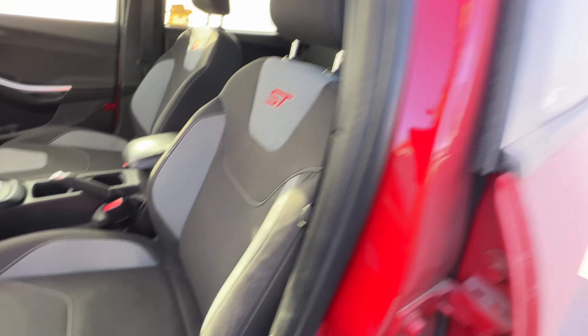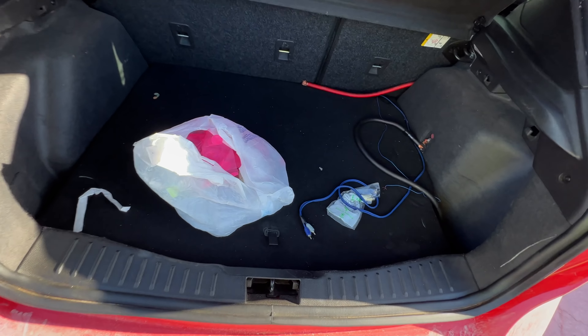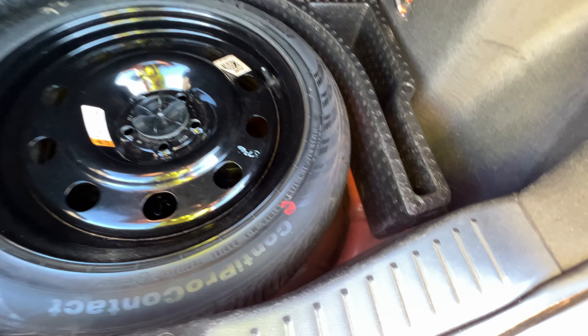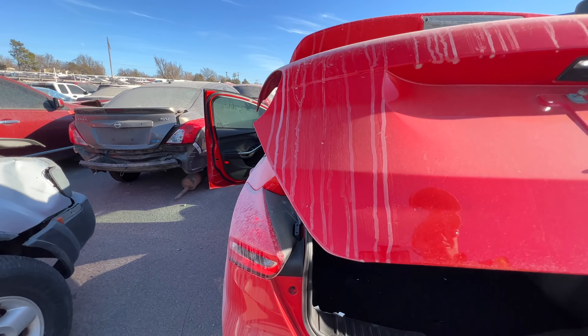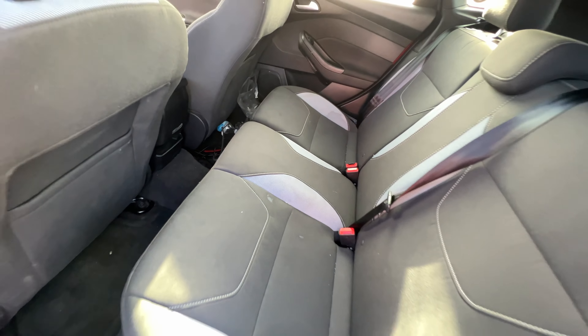I'm checking all the common places I look for keys and just not seeing it. Not to say it's not in the trunk — it could be in the hatch. But out here, if you get caught stealing they will have you arrested, you will go to jail. It's not worth it for a key, man. Now you're going to cost the next owner tons of money and inconvenience, and cost the insurance company money as well. Absolutely ridiculous. I don't see a key.